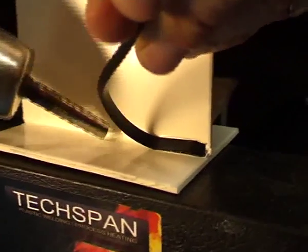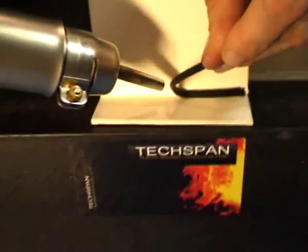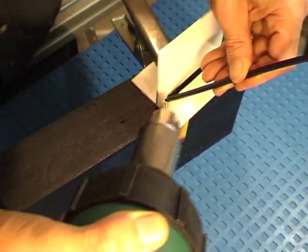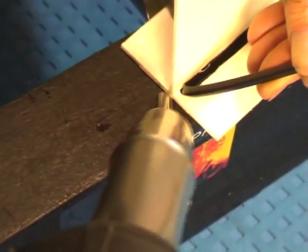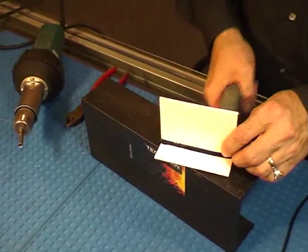The pendulum welding technique is used for short welds, repairs, or when access is difficult. The standard pendulum welding nozzle is fitted, and a pendulum action provides correct even heating to both the welding rod and the parent material.